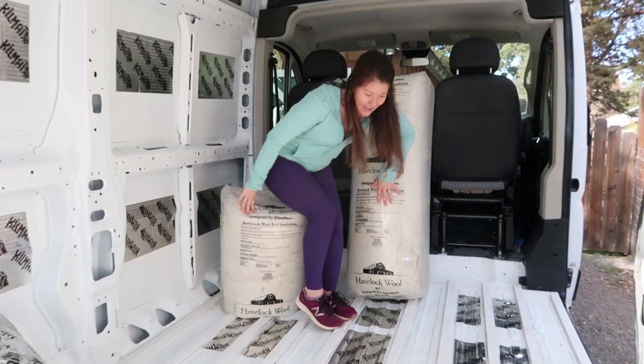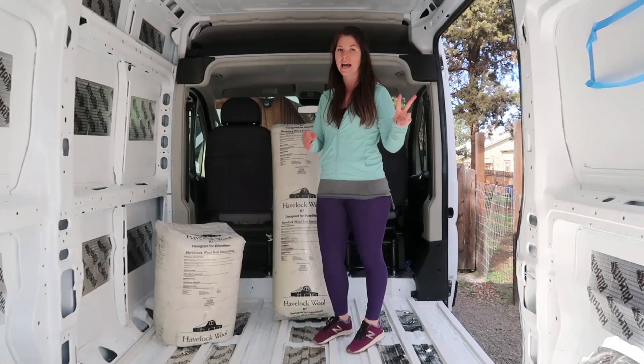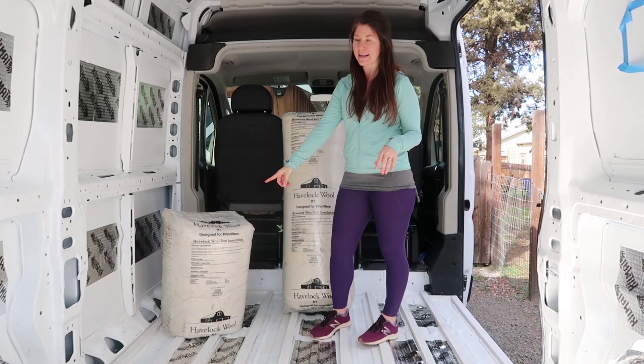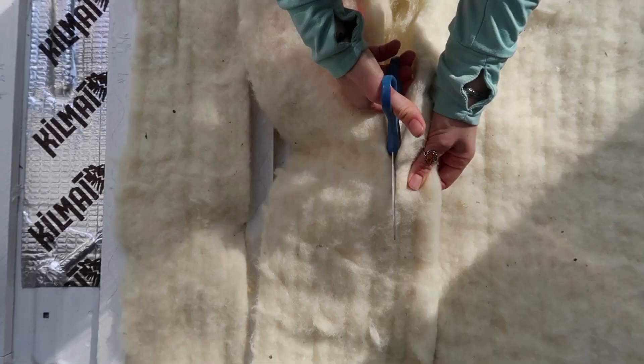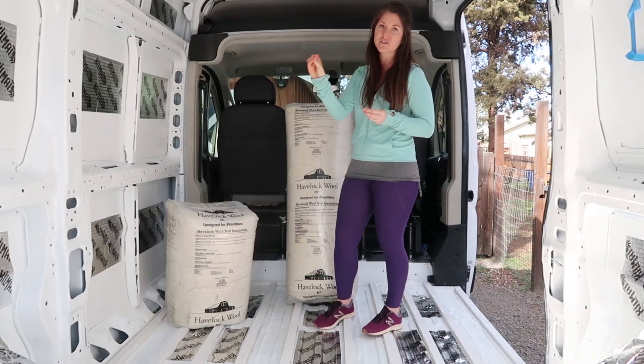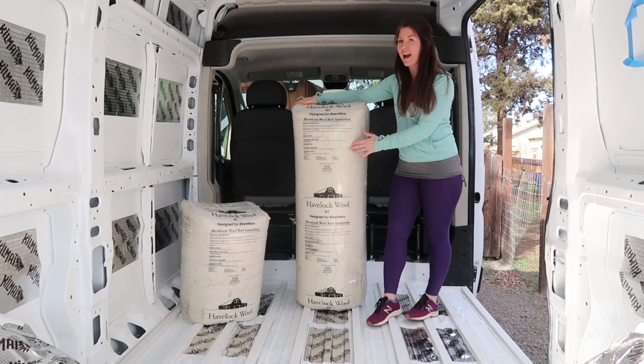One last thing to point out: Havelock has their insulation available in two types. There is a loose insulation that you can stuff, and then there's batting — which we chose — and it comes in sheets you can cut. You can also pick it apart so it feels like loose fill. This right here is actually a double bag counting as two, and this is one. So altogether we have three bags of Havelock Wool insulation for our ProMaster 2500.